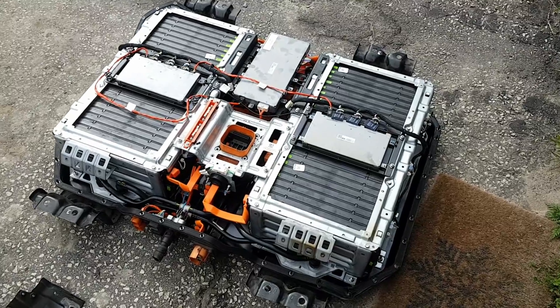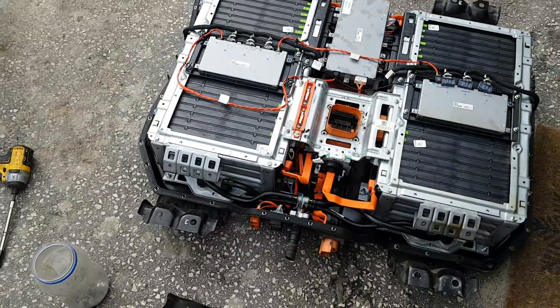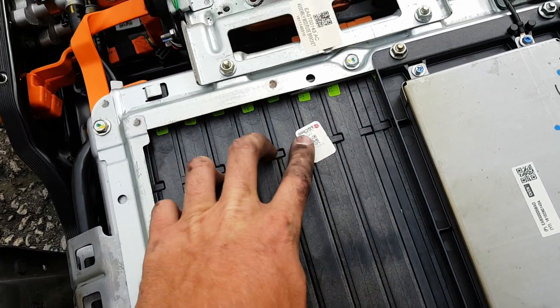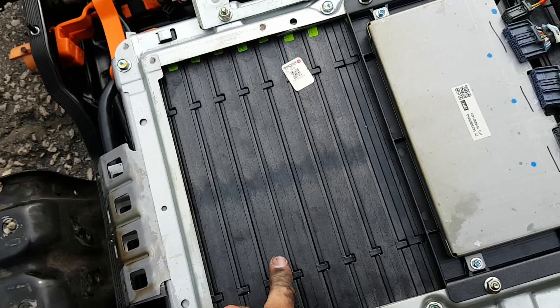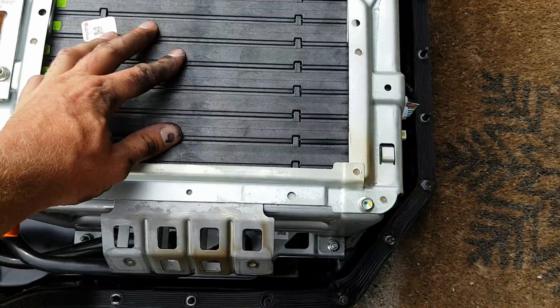Here's the inside of that Chrysler Pacifica hybrid — 16 kilowatt. The cells look larger. Wondering what they are — LG Chem, awesome, that's what I thought. I think these are 45 amp-hours each. I'm not sure, I'd have to take this apart further, but it doesn't look like the battery got damaged.